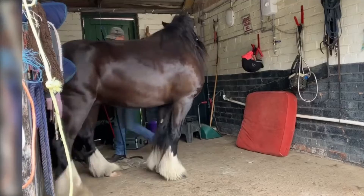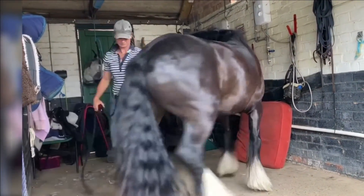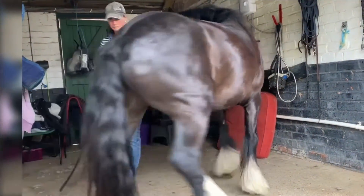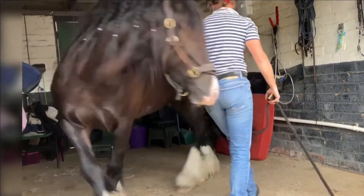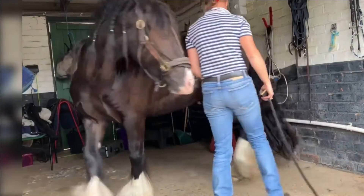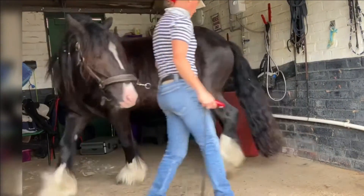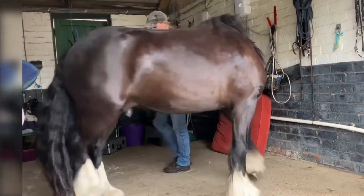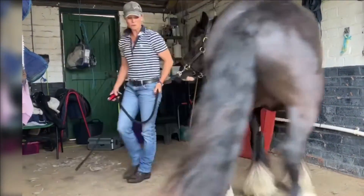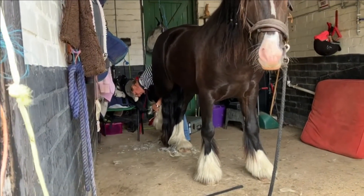All horses are different and behave in different manners. We don't know what's happened with this pony in the past — I very much doubt he's been clipped before, he's obviously unbacked, but he could have had an injury to that foot or somebody could have done something. We just don't know. So I'm going to take it right back to basics, disengage him, encourage him that standing still is definitely easier, and then go again.